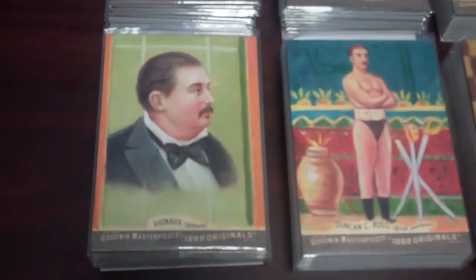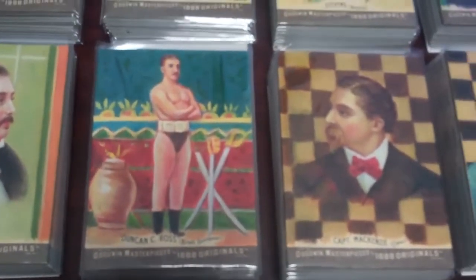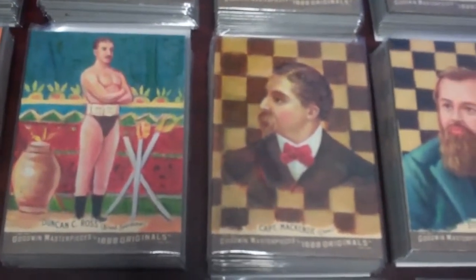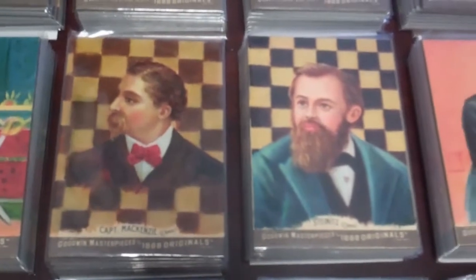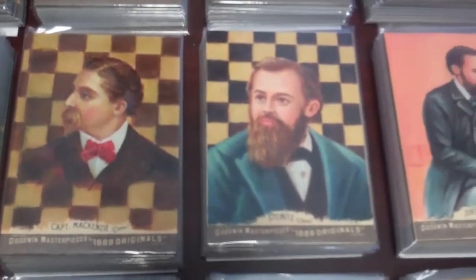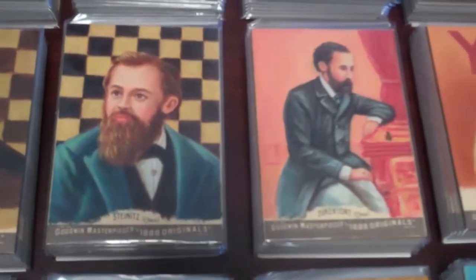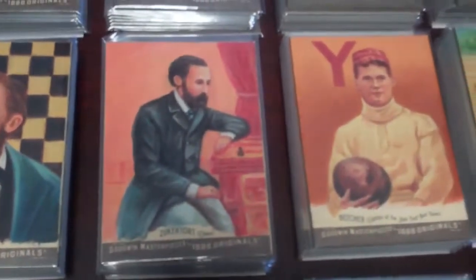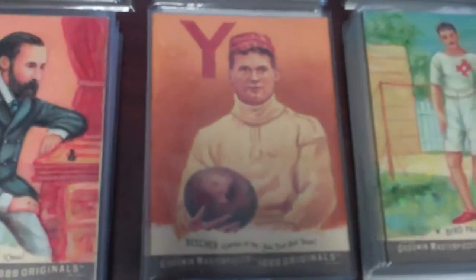As we continue to go down, you are looking at the last of the billiard players, going into famed broad swordsman Duncan C. Ross, who must have been quite a big deal back in 1888. It's just so neat to see some of these athletes and the set in its entirety — it really gives you a flavor for what sports and culture must have been like back 120 or so years ago.